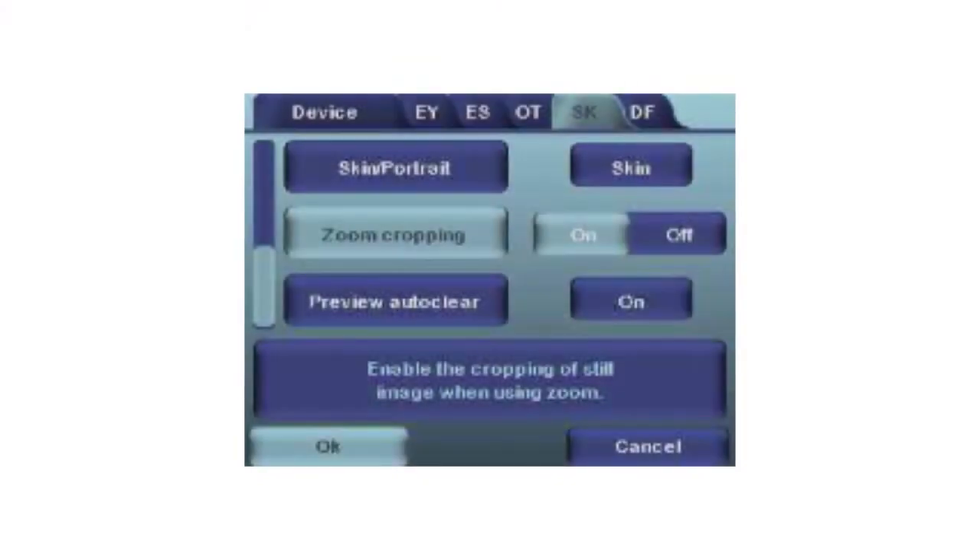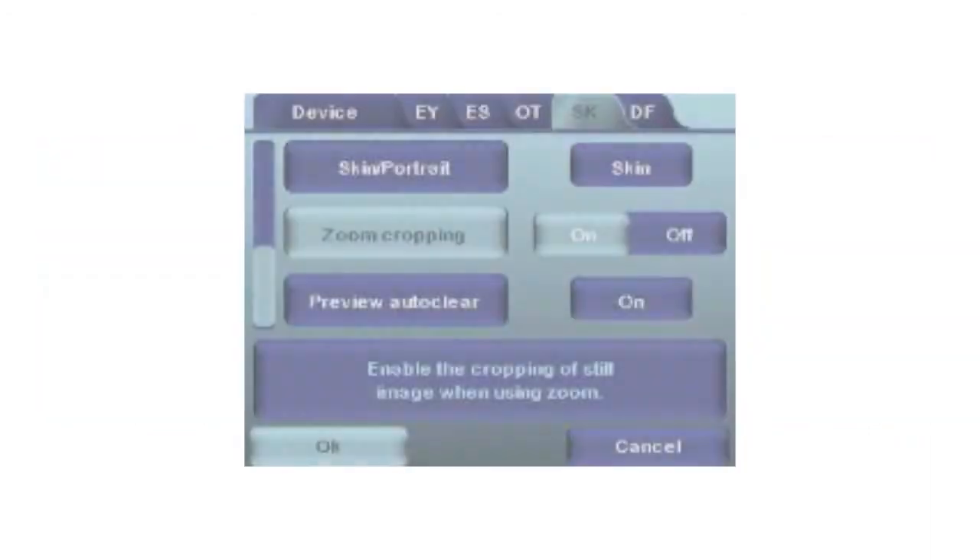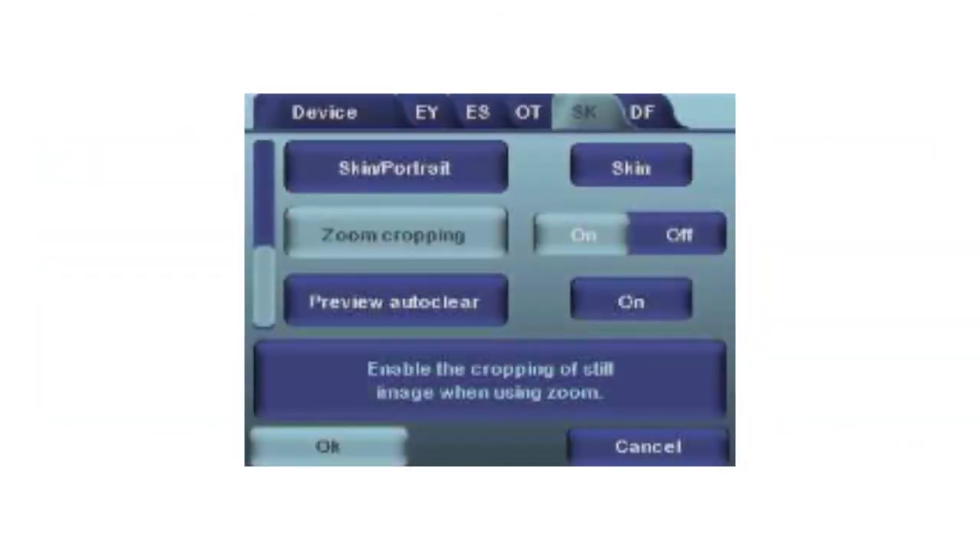Zoom cropping: when zoom cropping is enabled, the camera will save the zoomed area instead of the whole image area. By default, zoom cropping is always turned off and the camera will save the whole image area instead of the area that is visible on the screen when the user has zoomed in.